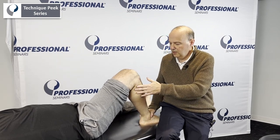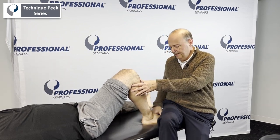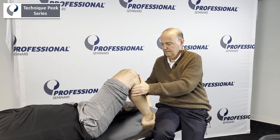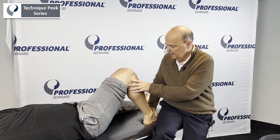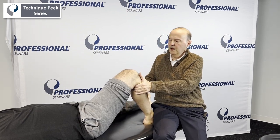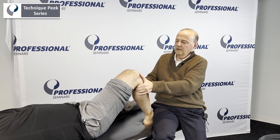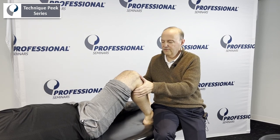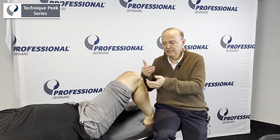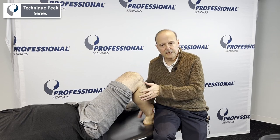If you want to change the angle, you could have anterior medial or anterior lateral instability — you could turn the foot out a little bit and do the same thing, or turn the foot in a little bit for anteromedial instability. Relax the hamstrings and really lean back to get that glide. You're looking for how many millimeters in feel for the Lachman, and how many millimeters it translates for the drawer. This is Rob Shapiro from Technique Peak.